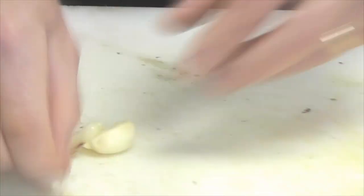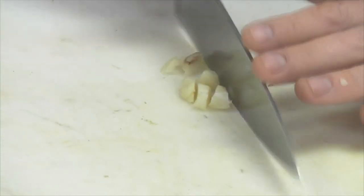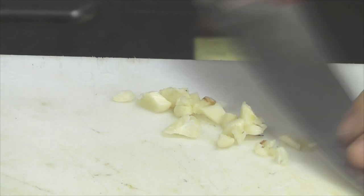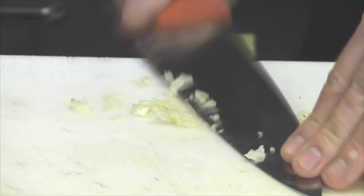To turn this into chopped garlic there are a couple of ways to do that. You can start by giving it a coarse chop right through. Then take the side of the knife — you have to get close to the edge of the counter so your hand can go beneath. Start using the blade edge and just crush it. That way it will sit nice and neat on your counter, and again come right through and keep chopping it until you have what most people consider a garlic paste. Just like that.